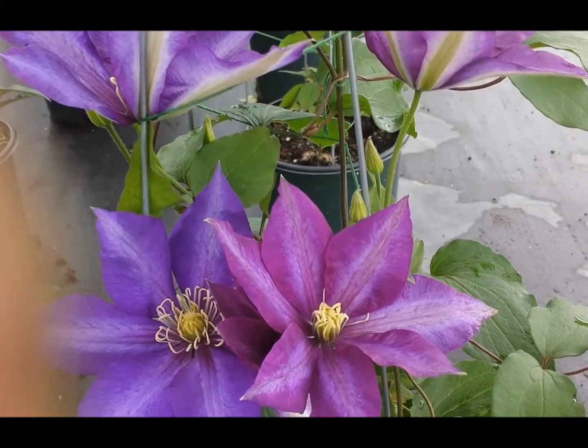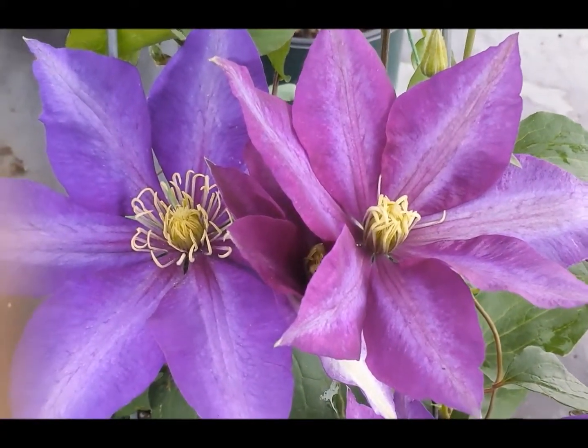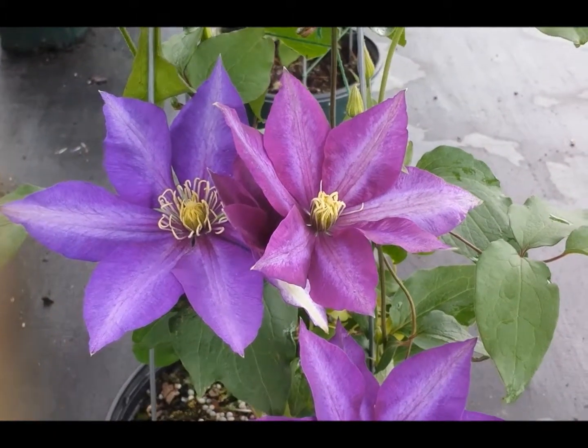When you do that you'll have a beautiful large flowered Clematis that's been around for over a hundred years and still going strong. This is Clematis Daniel de Ronda.